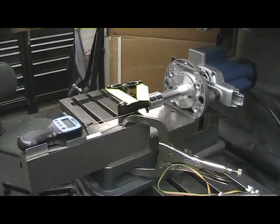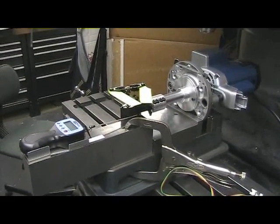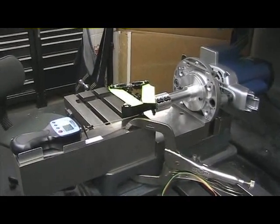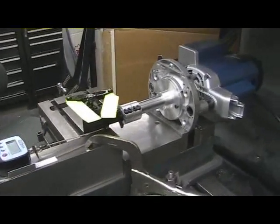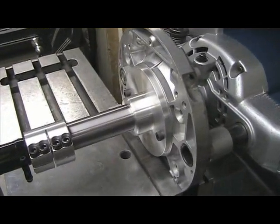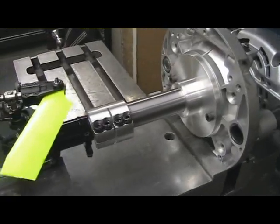This is the setup for testing the Vibe 50 tail rotor assembly for Chinese weight forces. We have a 3 horsepower variable speed router where I have an adapter that I made for running torque tube style tails.